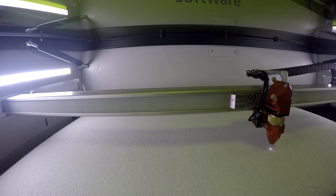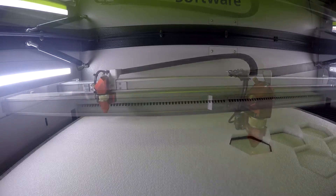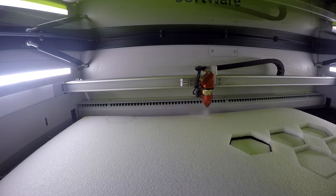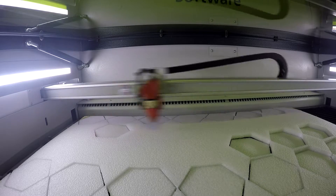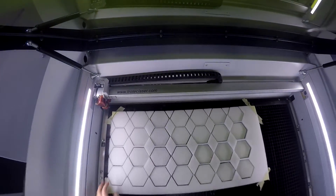Our polyethylene foam is a firm closed cell foam, making it ideal for processing with a laser and perfect for laser processing applications.